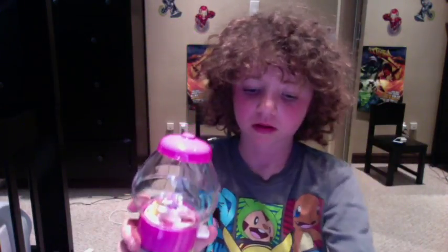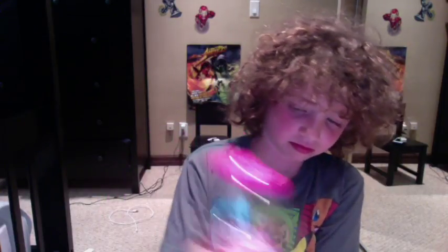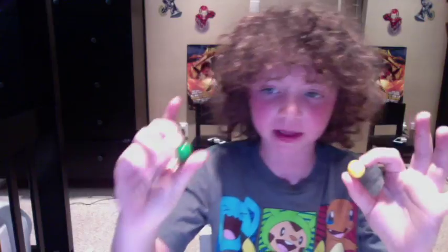Yep, here's the green one. So first gumball. This one's not working — there we go. So we've got two of our flavors, we've got a lime and a banana.